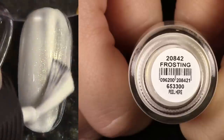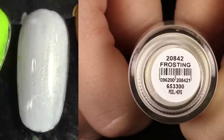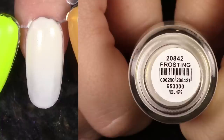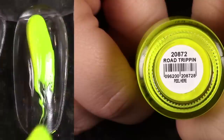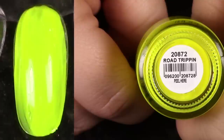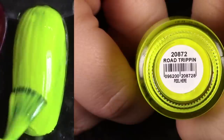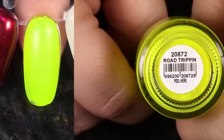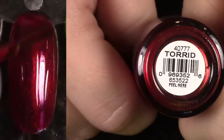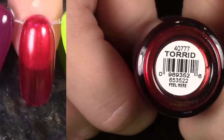This is Frostine — so cute, a recent acquisition. This beautiful light white with gold shimmer. However, I have other polishes like this, so I'm going to go ahead and pass this one along. Road Trippin' — this one I like better than Glow Stick. I'm going to keep this one and de-stash Glow Stick, because this is a more recent polish and even though the formula still isn't my favorite, it's much better. This is Torrid — it's a beautiful shade, so, so pretty. But it's too sheer; I'd have to wear it as a topper, so I'm going to go ahead and de-stash.